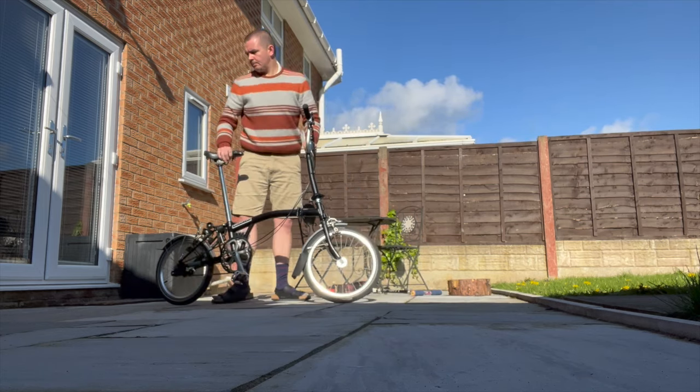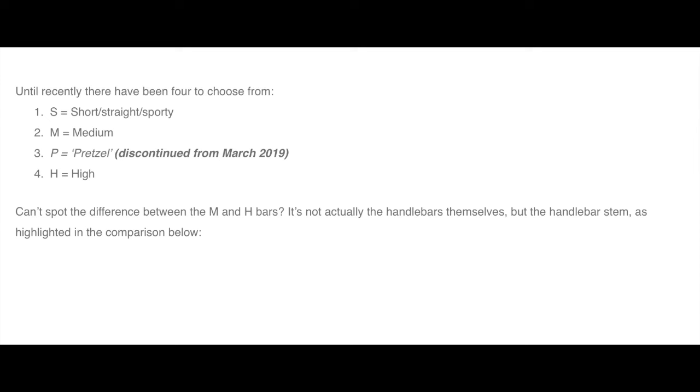This model is called an H3L and it no longer exists. What you used to have in the Brompton range was S, M, P, and H handlebars. I've owned each of those except the P. P stands for pretzel. H is the one I currently have — the handlebars are quite high and it's for an upright seating position. S is sporty and M is the kind of bog-standard Brompton look.